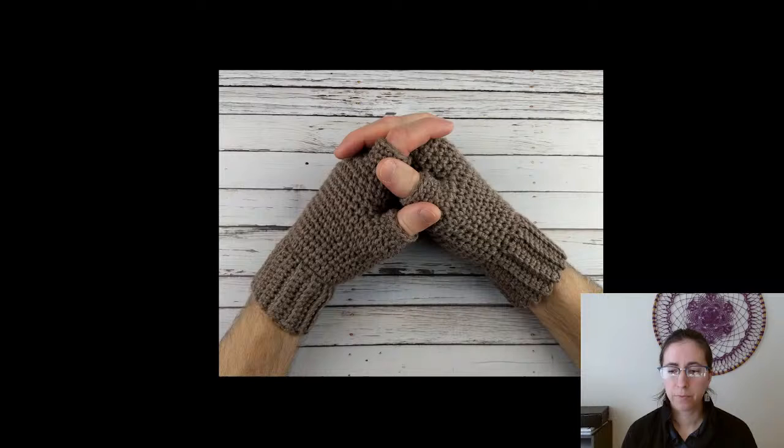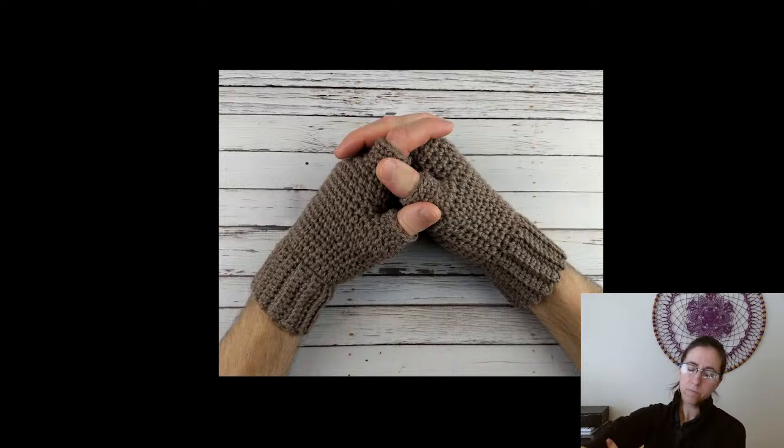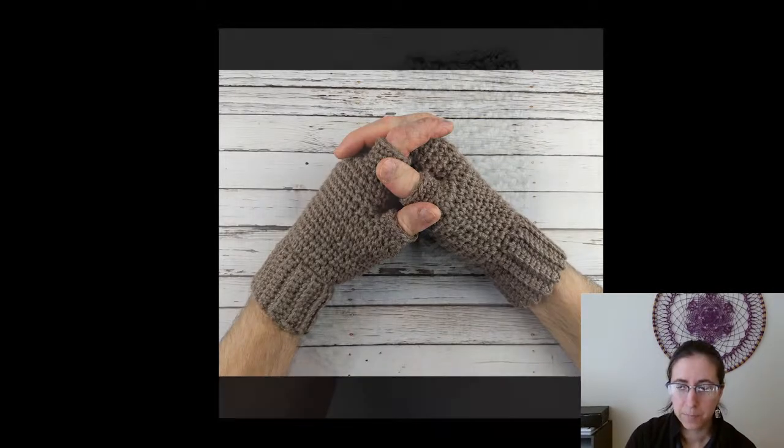So this is the first one — again, the men's thermal fingerless gloves that I just released. This one is on my blog; it's not a free pattern, it's five dollars and fifty cents. It's got thermal stitch, which is super warm, and individual finger holes, which is pretty cool. I'm biased because it's obviously my pattern.